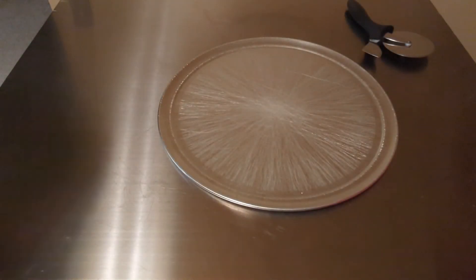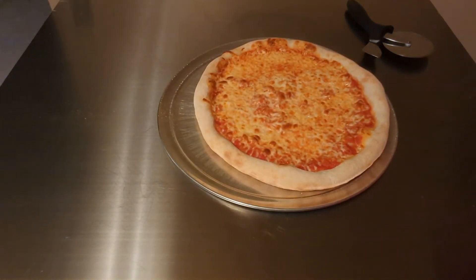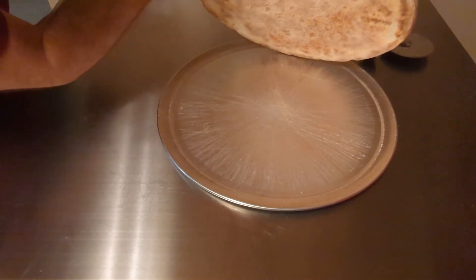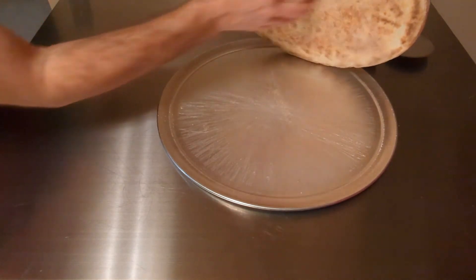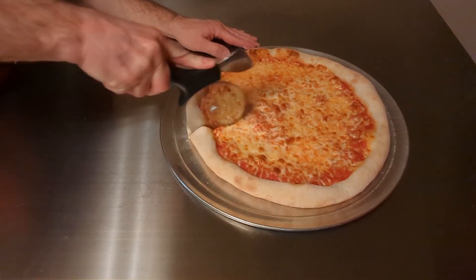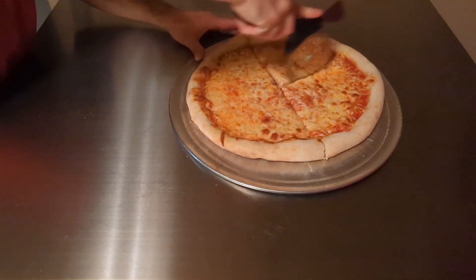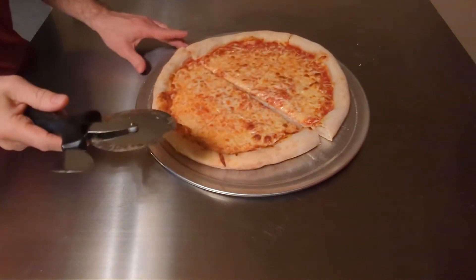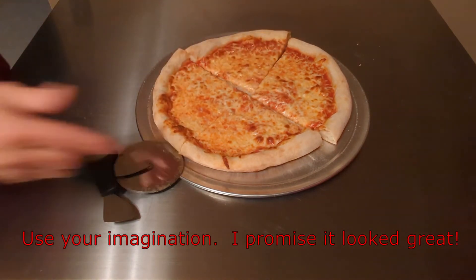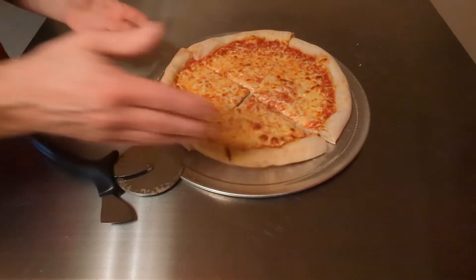After about 10 minutes in the oven, here's what we get. Came out pretty brown and crunchy — nice and crispy, the bottom browned up nicely with some nice dark spots on it. When we cut through it you can hear it crunching. Looks beautiful — some nice airy holes in there, nice and soft. Just like New York style.